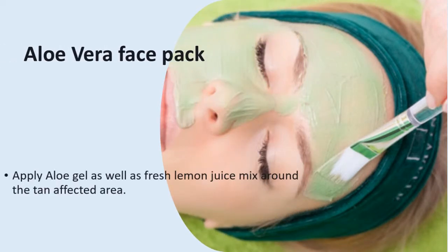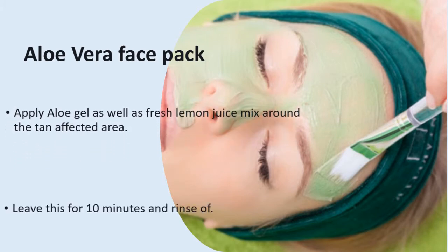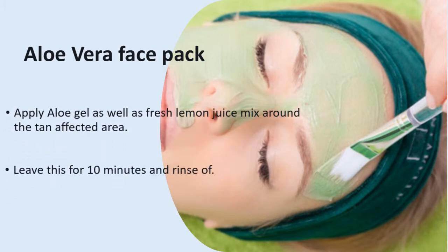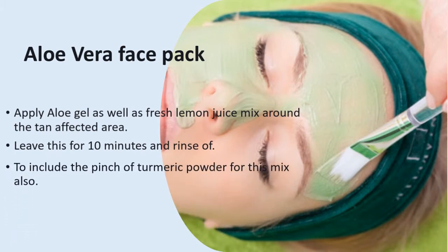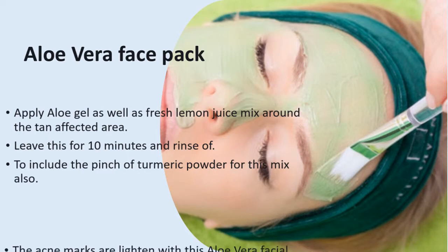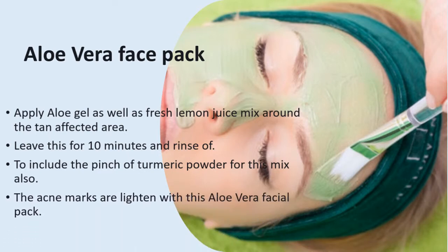Aloe Vera Face Pack. Apply aloe gel and fresh lemon juice mix on the tan-affected area. Leave this for 10 minutes and rinse off. You can also include a pinch of turmeric powder in this mix. The acne marks are lightened with this aloe vera facial pack.